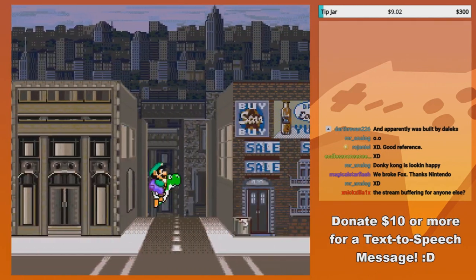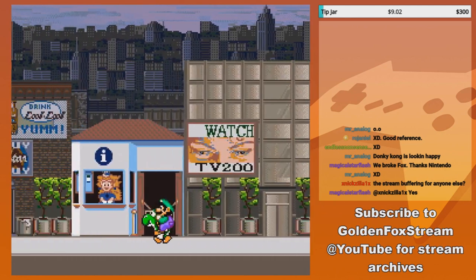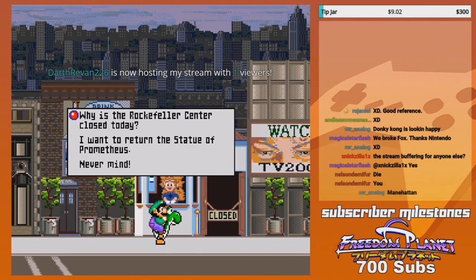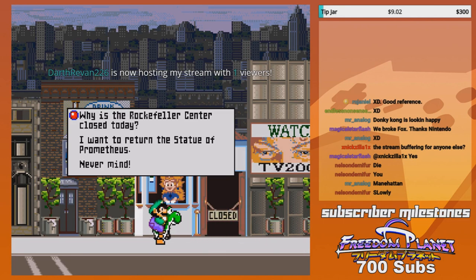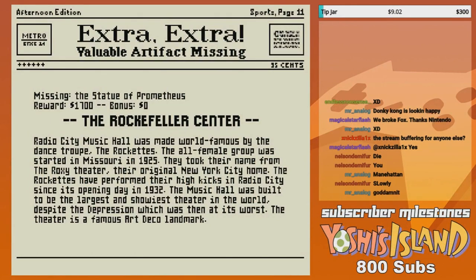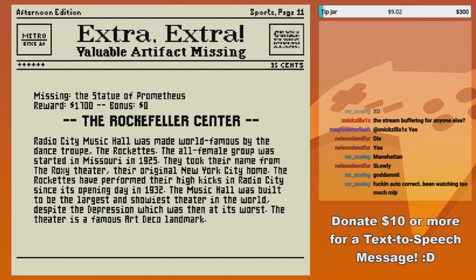That just blows my mind — you're returning King Kong, one of the biggest threats in the city, to its original place. Rockefeller Center. Radio City Music Hall was made world famous by the dance troupe The Rockettes. The all-female group took their name from the Roxy Theater, their original New York City home. The Rockettes have performed their high kicks in Radio City since its opening day in 1932.